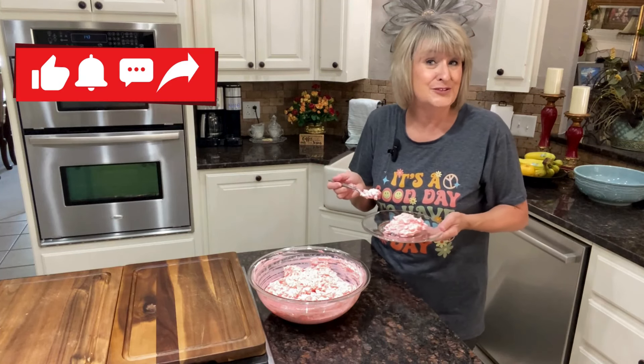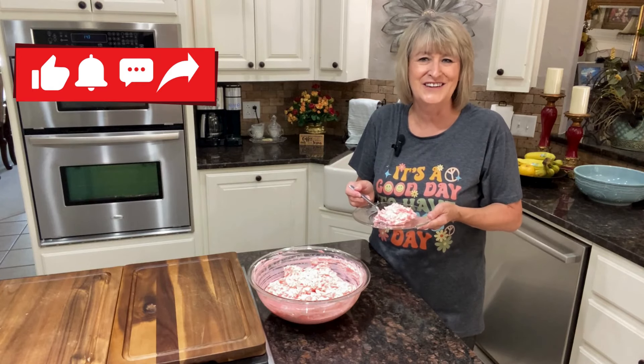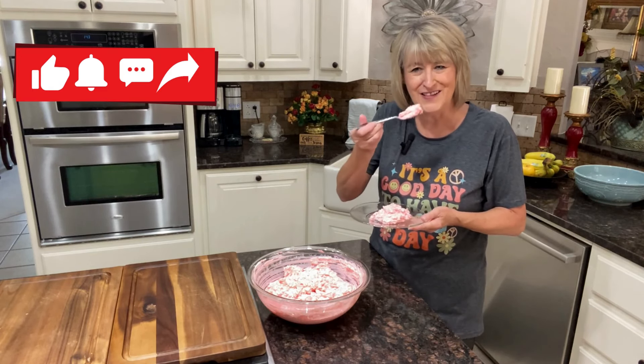I hope that you will go make this and enjoy it this summer and share the love and tell somebody you love them. Don't forget to subscribe to my channel, like, share, comment — I enjoy it all. Have a great day, bye for now.